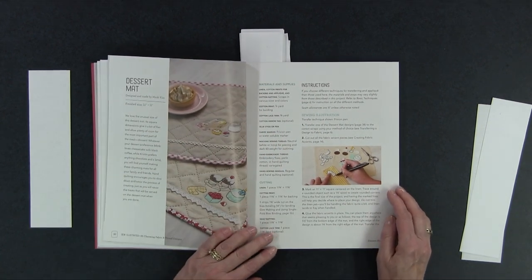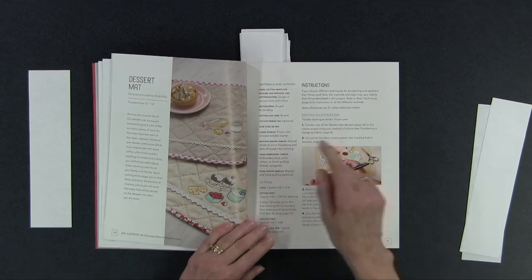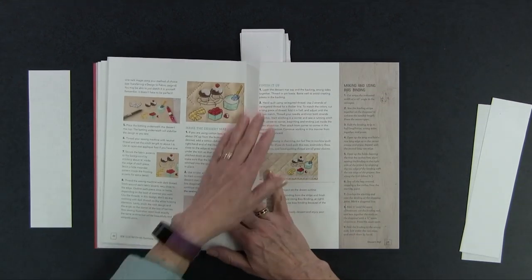She also has dessert mats — really cute, with little tiny food on them and little trim. She likes to use more retro-looking fabrics, but you could use any kind of fabric you want as far as color. You could make them more modern looking if you want, but they have a really sweet old-fashioned appeal.